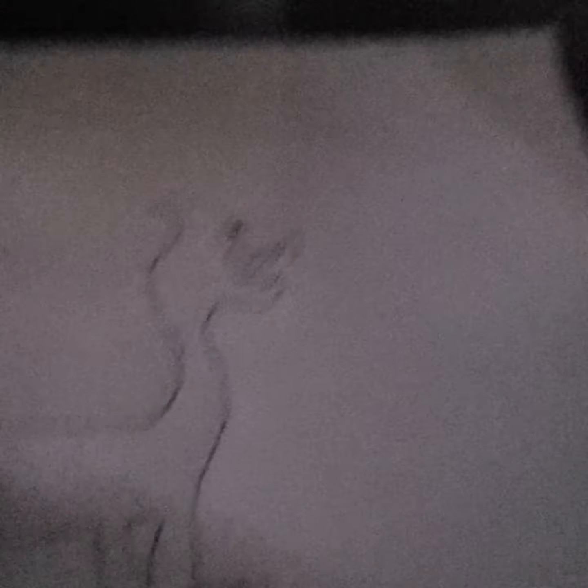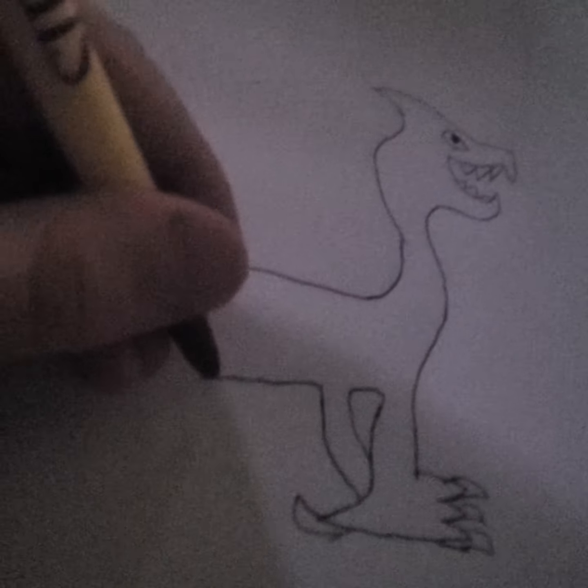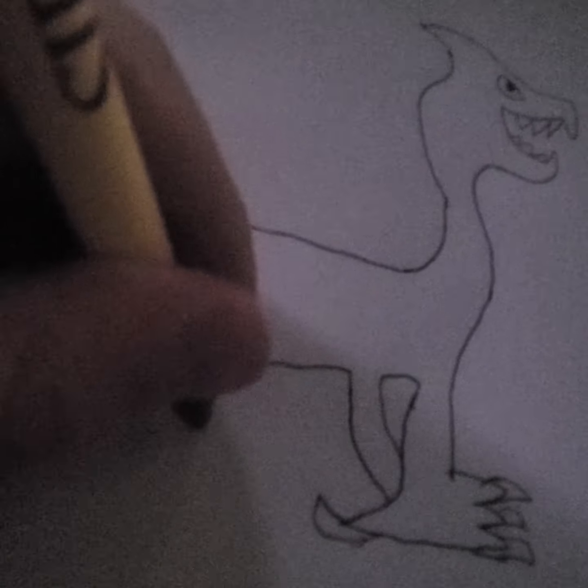Then you're gonna focus on your tail. Now this is assuming that you're a boy — I know boys would like dragons like this — but if you're a girl you may want to change it up and add some hearts and stuff. Right now most of my subscribers are male, like a good 70%, so make it a boy dragon.